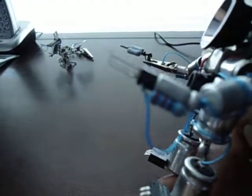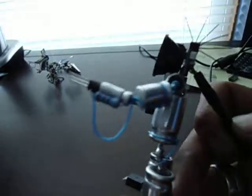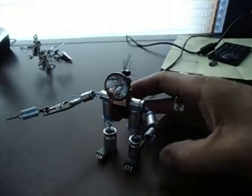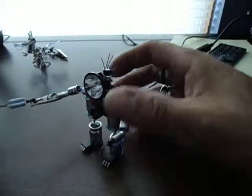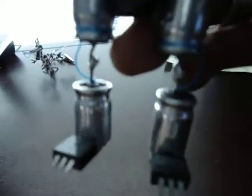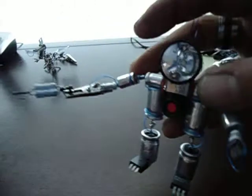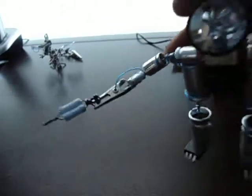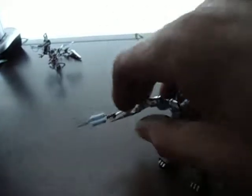Another transistor for its little robot arm, as well as a resistor there. A lot of capacitors as you can see. His feet are transistors also.